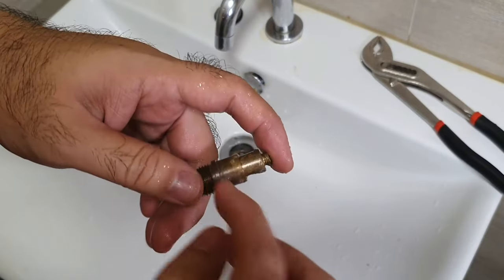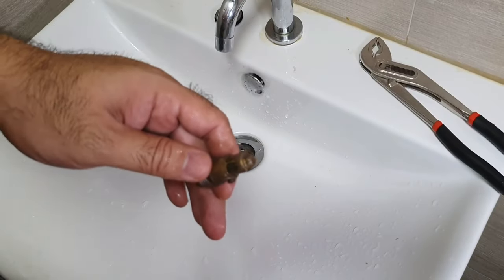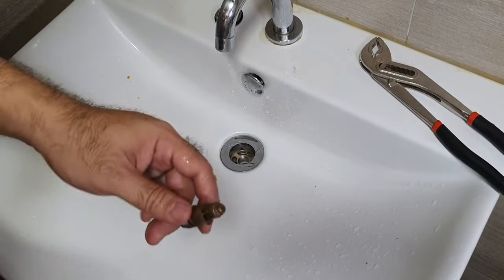What I'm going to do is put a bit of grease on this. You can go ahead with WD-40 but I like to use grease. I'm going to grease it up and put it back into the drain.